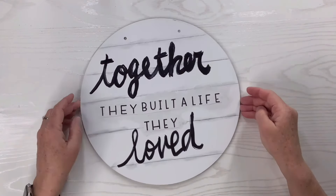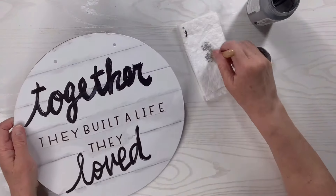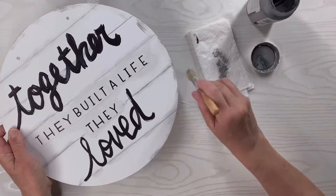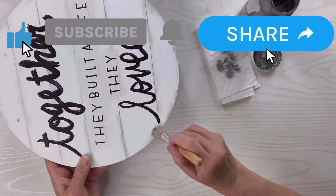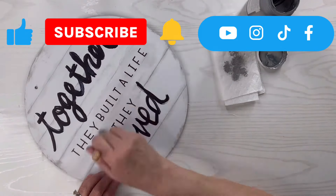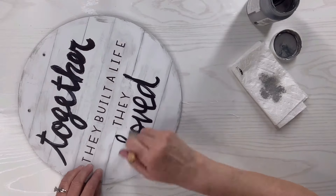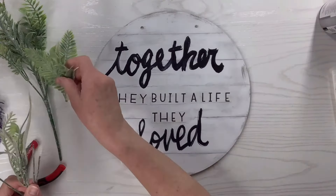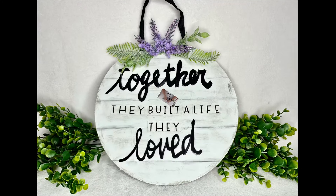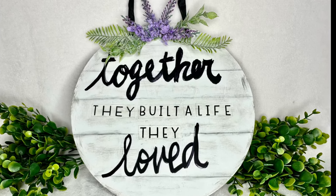Once it's done I'm going to take some steel Waverly chalk paint, rub most of it off the brush, and put it around the edges and lightly over the top — just a dry brush effect — to make it look a little more worn and distressed. If you are enjoying this video I hope you will subscribe, like it, share it, and leave me a comment. Then I'm going to use some greenery from Dollar Tree, make a little swag on the top, and I also added lavender and a black hanger off camera. I love how this turned out — it's really cute and has a nice antique look.